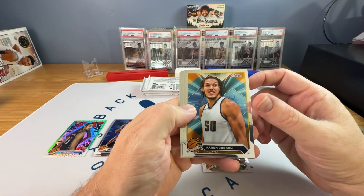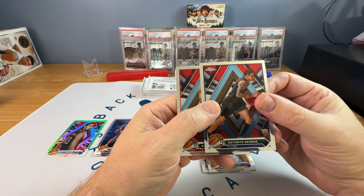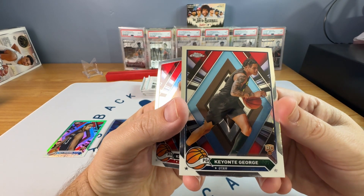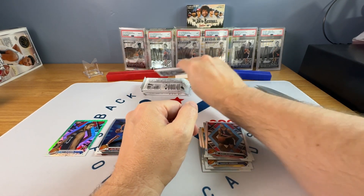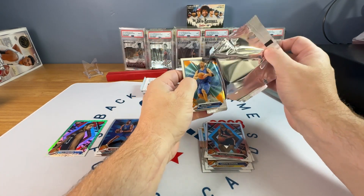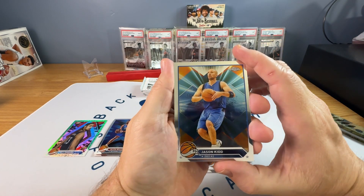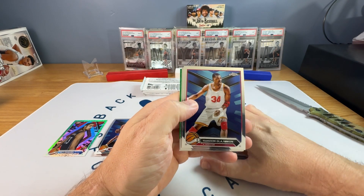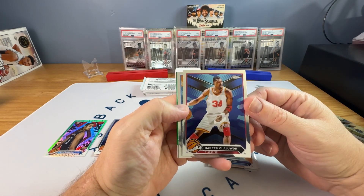Jordan Walsh rookie. Aaron Gordon. Keontae George rookie — first one of those I have. Look, there is no color on that; it literally looks like he's wearing pajamas. That's crazy. And then a Chris Murray rookie. A very few select people in this set, including LeBron and Wemby, they took care and did a really nice job with the pictures. A lot of these other ones they just didn't — they just Photoshopped out the logo. It looks terrible.